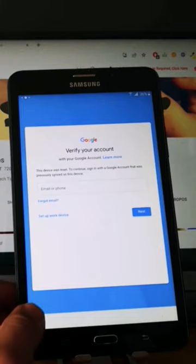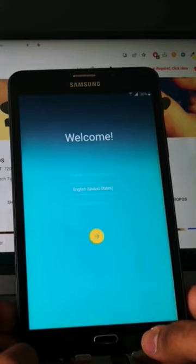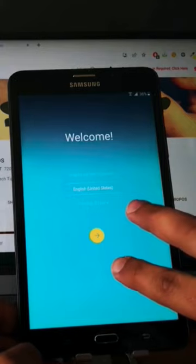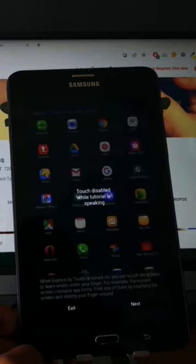So let's go. Go back to the yellow screen, and now let's try to enter TalkBack. Click with your two fingers — perfect.